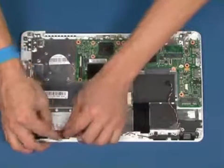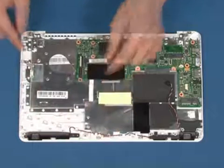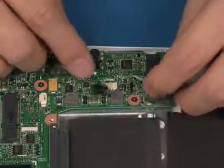Place the left speaker in position. Replace the four screws in the marked areas. Reconnect the speaker cable.